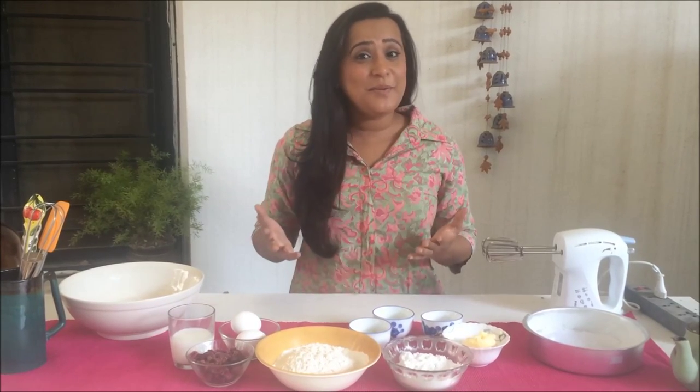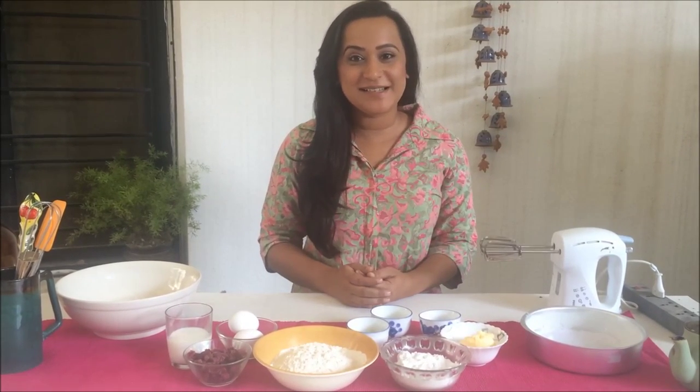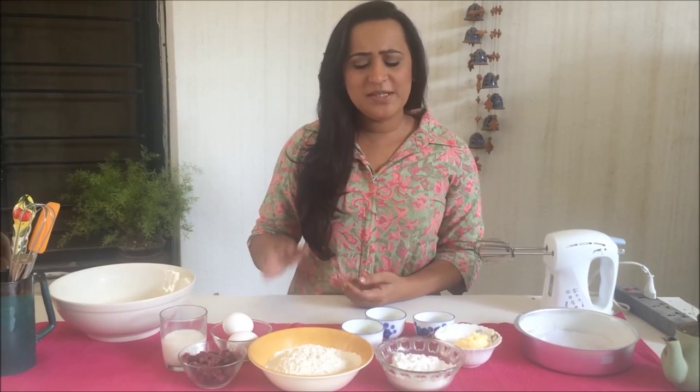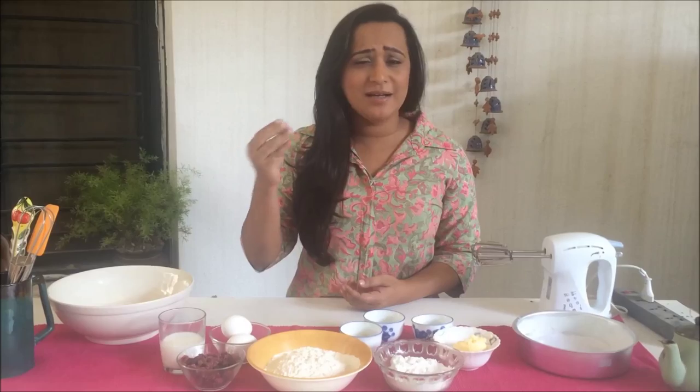Hi guys, I'm Hoonam Joshi and it's been a while, but welcome back to Homemade Happiness. Today I wanted to share with you a beautiful cranberry lemon cake recipe. This cake is so soft and sweet and tart — it's amazing, you're gonna love it.